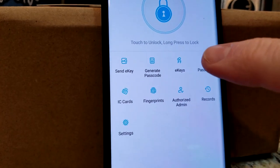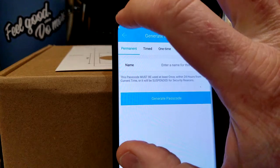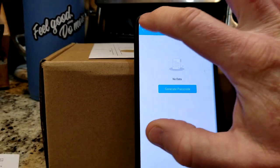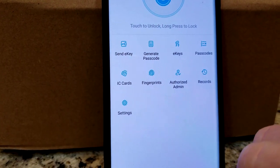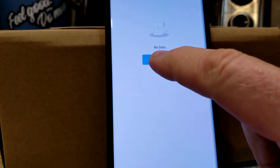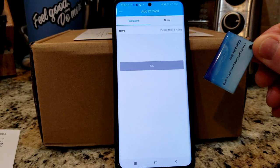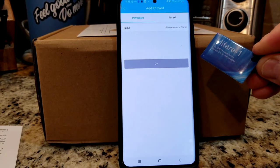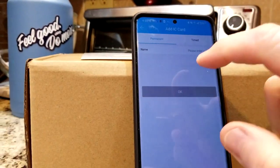E-keys is going to be the same thing as sending e-keys to the family. Passcodes right here — this is where your information is once you generate the passcodes. Your IC cards are going to be the little RF chips that we already saw. Here you can add an IC card, name it, do a permanent or a timed access, then hit okay. And you would know which chip card you named is accessing it — if you give it to your kids, you know what son or daughter came in at what time. So there's so many sweet features for knowing what's going on in your house.